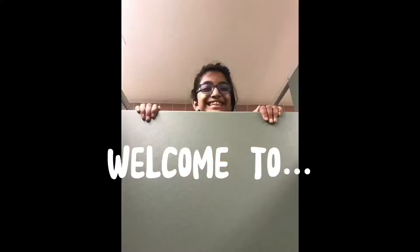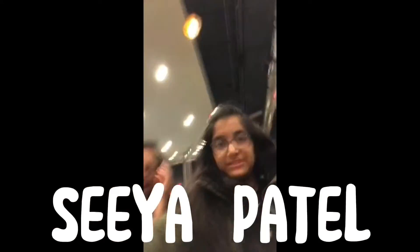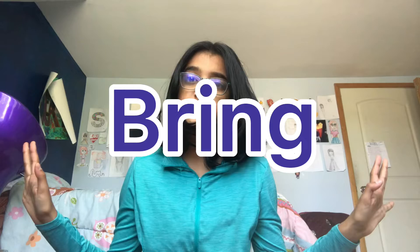Hey! So this video is everything I bring to band camp. Basically I'm in color guard, I have a very big bag in this little chain.